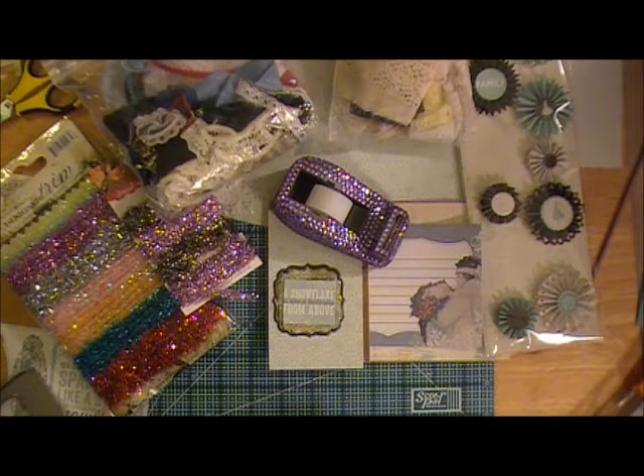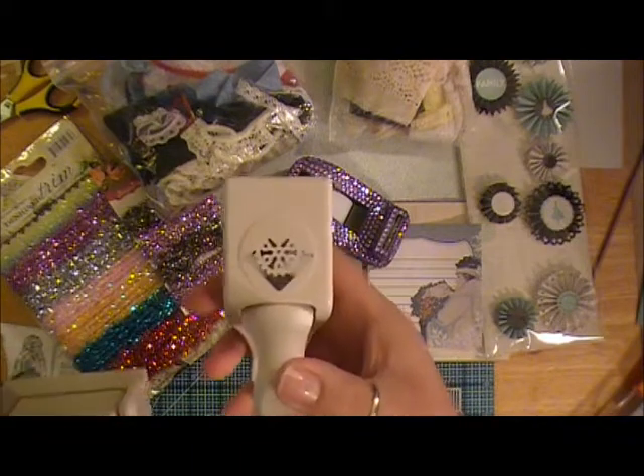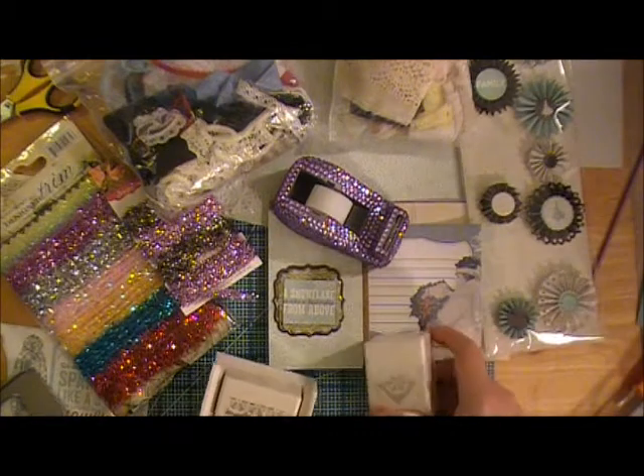I pulled out a couple of my Martha Stewart punches. This is the Snowflake Border Punch and this is the Snowflake Corner Punch. I might do that on the inside piece just to kind of dress it up a little bit.